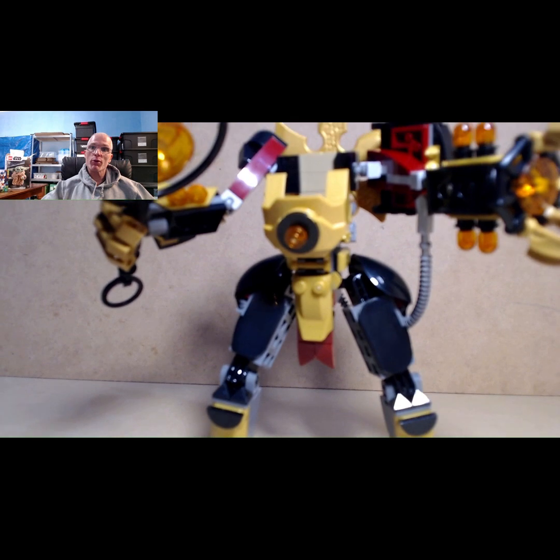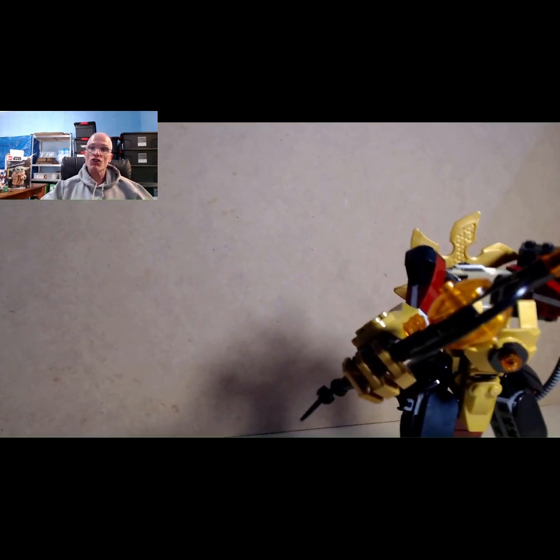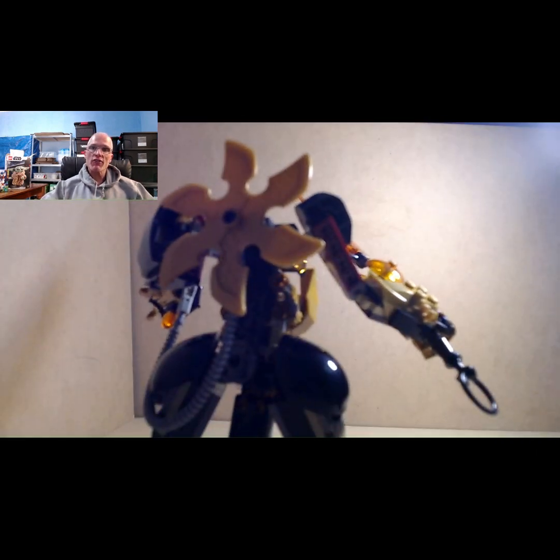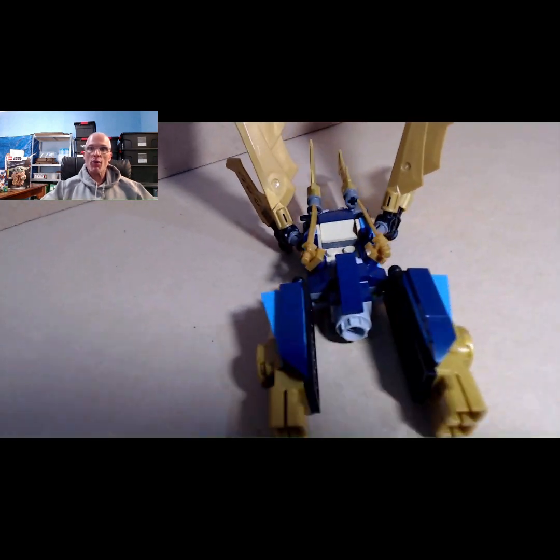The same goes for the robot too — all the joints are fully articulated so you can move them around to form any sort of shape and stature you like. Great feature, and that's why I love this set. It's so interactive and kids are going to love playing with it.